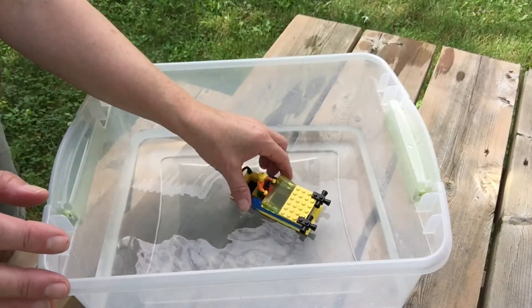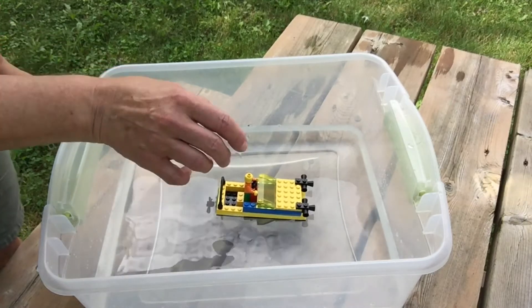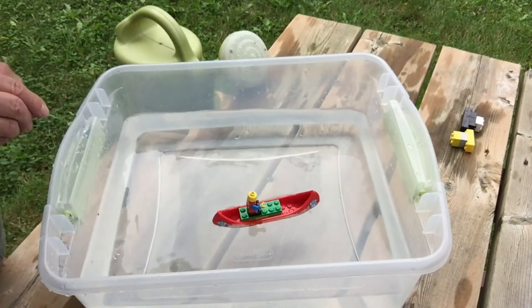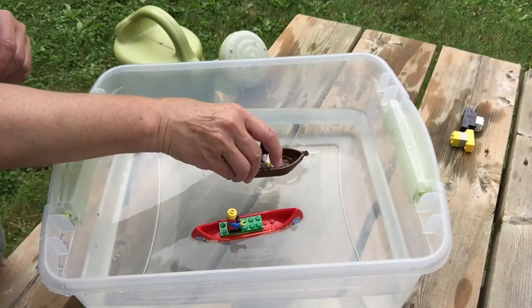Okay, that one's doing pretty good. Try other boats and see if they float.